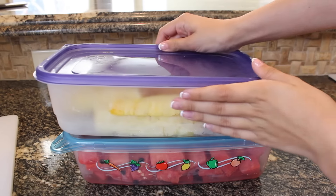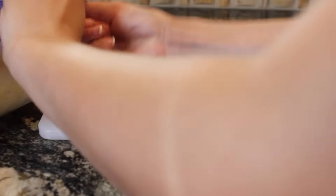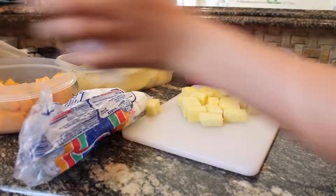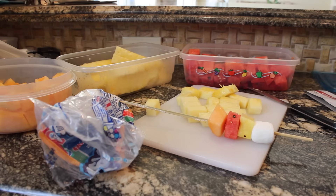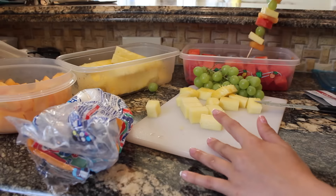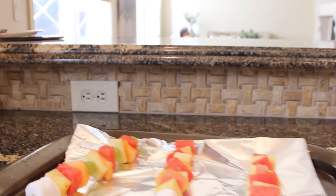The second snack is a really simple fruit kebab, so all you need is some fresh cut fruit. Start by cutting the fruit into cubes, and then put it on the kebab stick. I start with a jumbo marshmallow to make sure the fruit stays on, and then simply layer the fruit on. I did this for three kebabs and just mixed up the fruit I used for each one. That's all — it's super simple and super yummy.